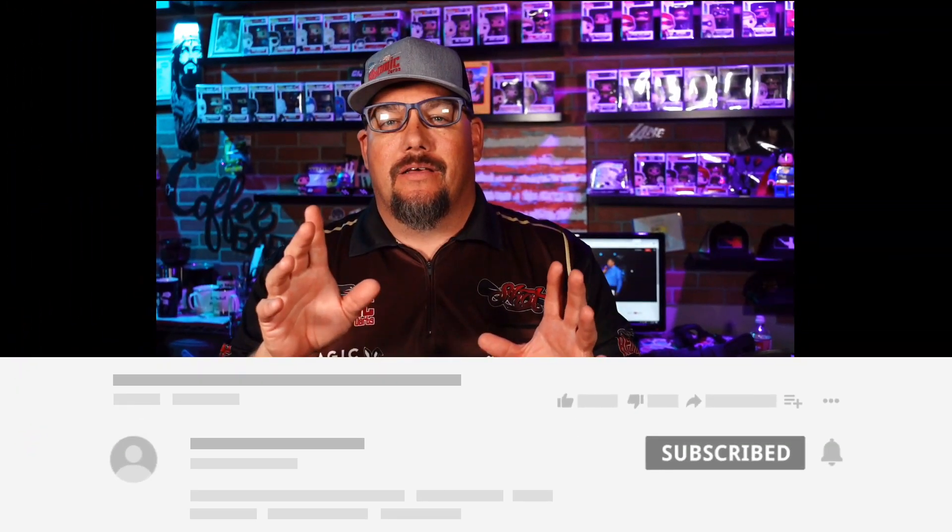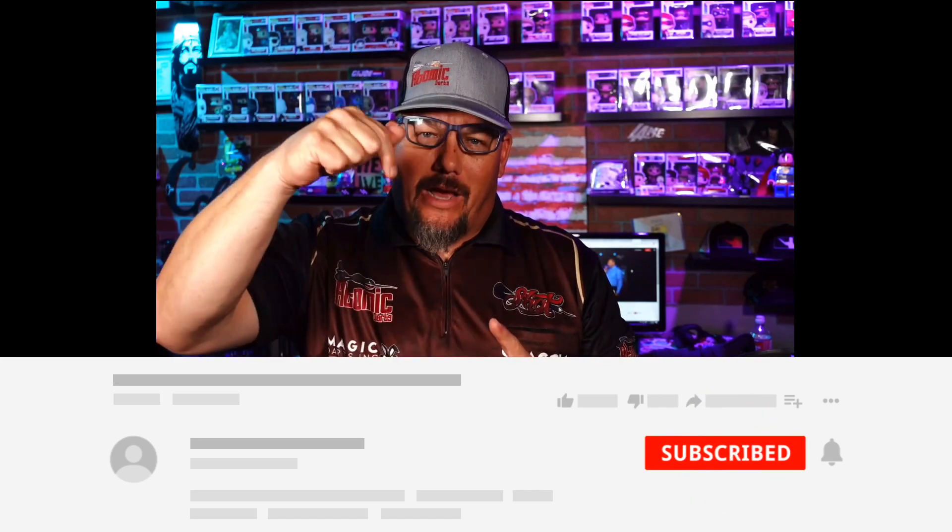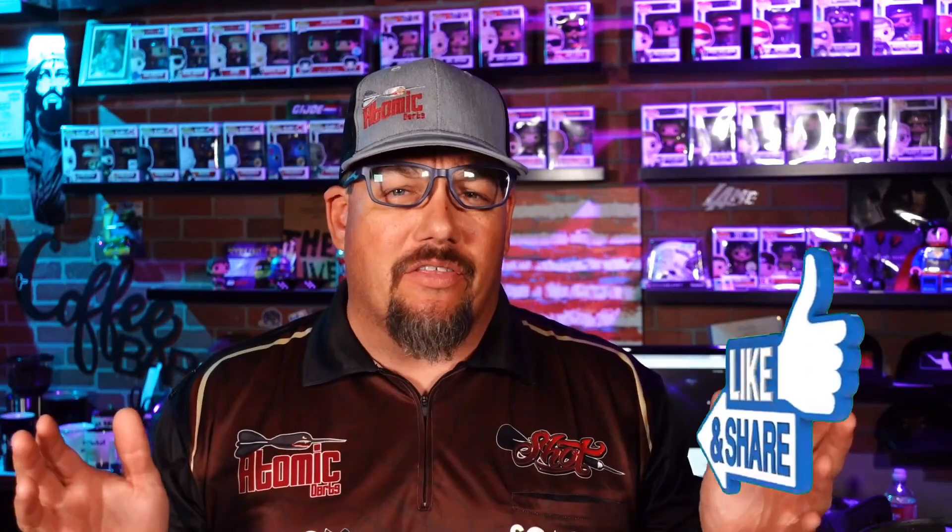Hi and welcome to Atomic Darts, I'm your host Matthew. On this channel we take a look at darts, darts-related materials, and other items that subscribers ask us to review. I am excited about today's review — I get to review one of my favorite players' barrels. Don't forget to subscribe down below, hit the bell so you'll know whenever I post something, and go ahead and like and share the video as well.